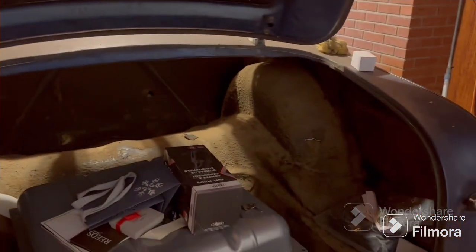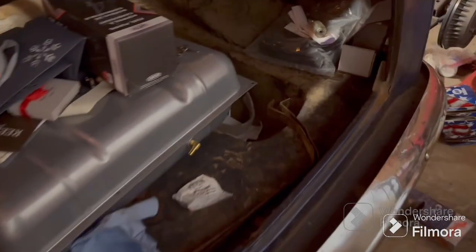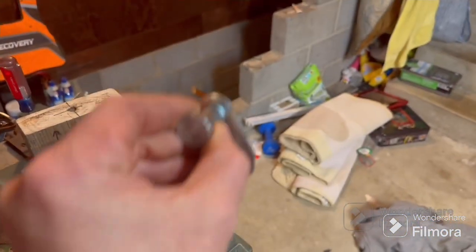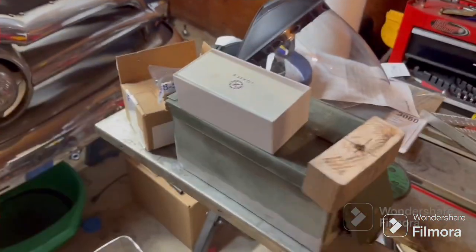I need to get in the trunk, get all this crap out of the way, get in there and hold the latch, lower it down to make sure it has enough room — I think it will. And I think I'm just going to have to get a piece of quarter-inch angle and raise this up and down until it latches in there perfectly. But I've got to get the weather seal on there first so I know exactly where to put it, because if I make it fit tight without the weather seal it's not going to fit with the weather seal.